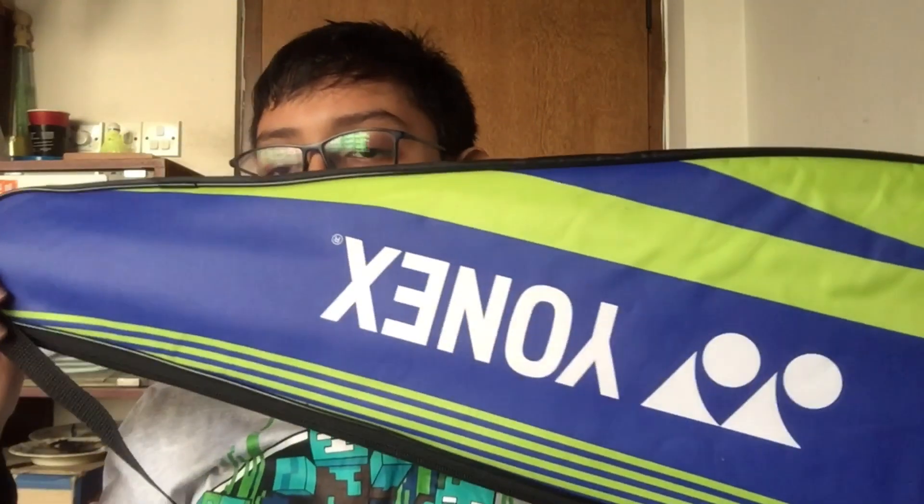What's up, hello everyone! In today's video I'm going to show you my new racket. I posted a picture on my YouTube community about my new badminton racket — you can go to my channel, go to community and you can see it. This is actually a new racket, so let's get into the video.